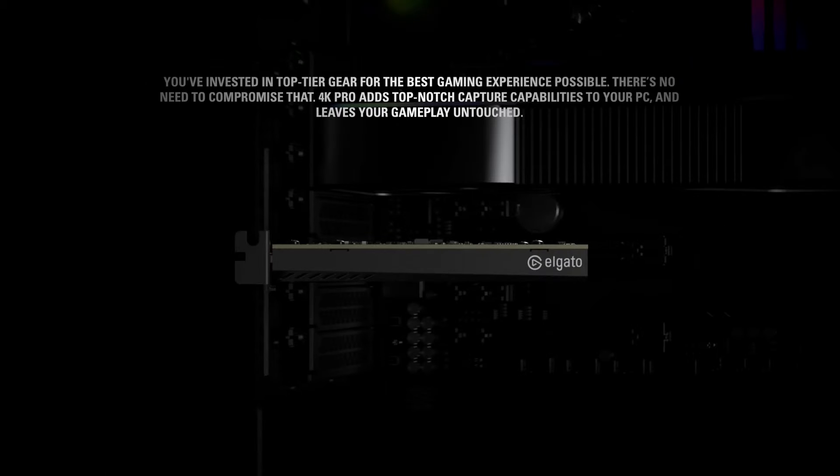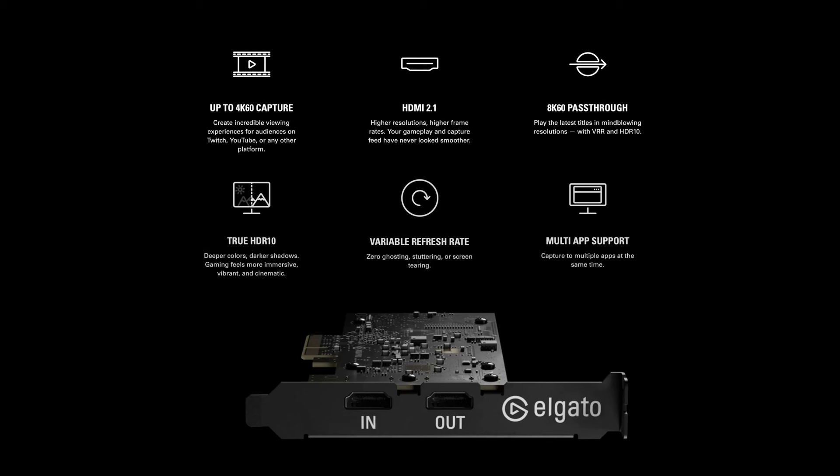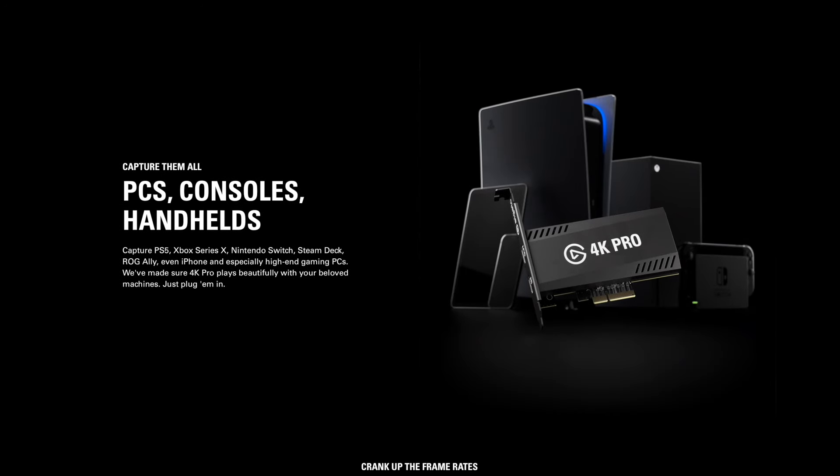Let's not forget the brand new 4K Pro, Elgato's internal capture card, which allows you to do up to 8K 60fps or 4K 240fps pass-through. It also allows for 4K 60 HDR capture, where the 4KX only allows for 4K 30 HDR capture.